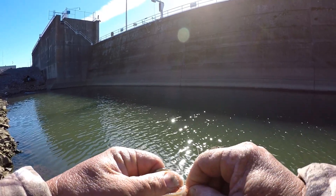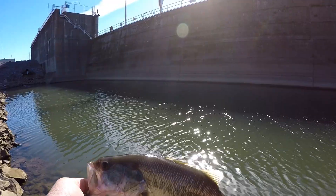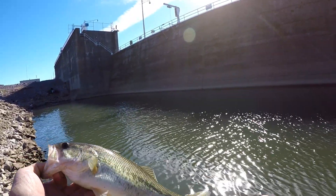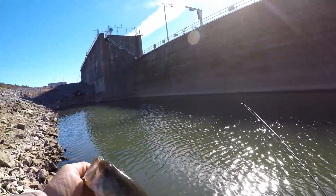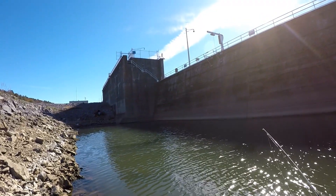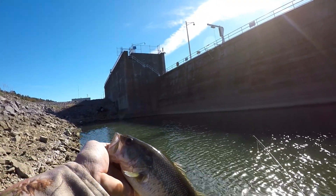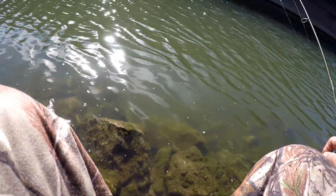Pretty nice bass. Caught him in a good tough place. I'm using a size 6 — well, no, that's a 4 — Eagle Claw rotating hook. Only for small crawfish, I do. You never know, you can catch big bass on these little crawfish. I've caught them up to 4 and 5 pounds on them. Let's let that fish go.